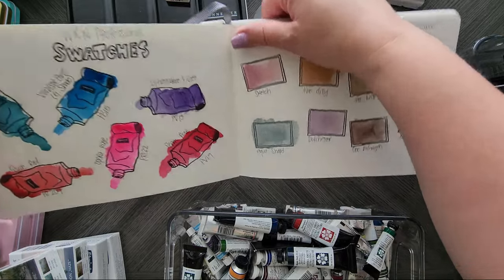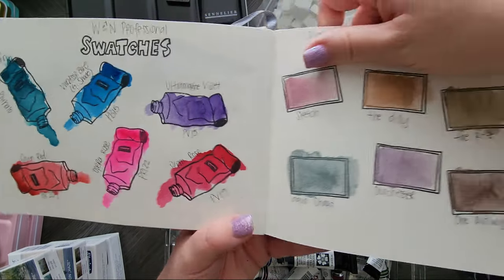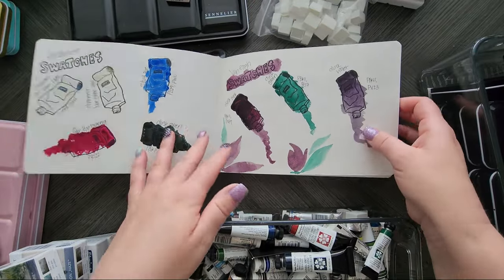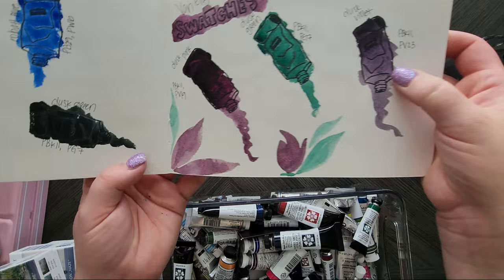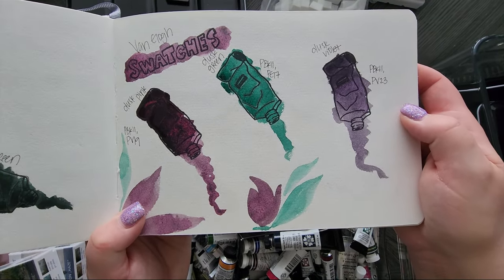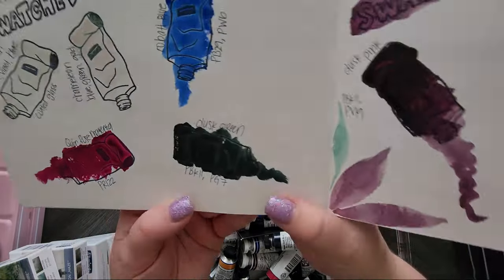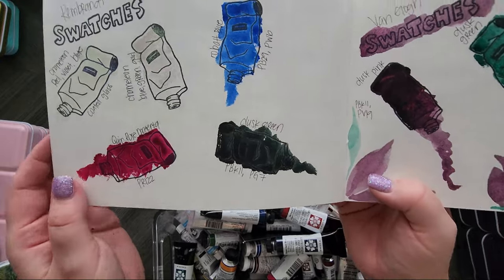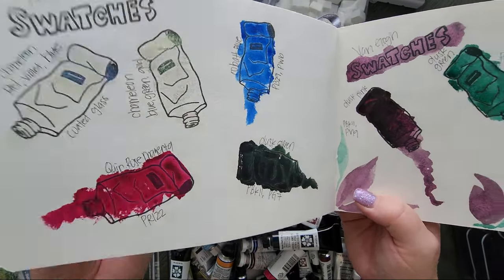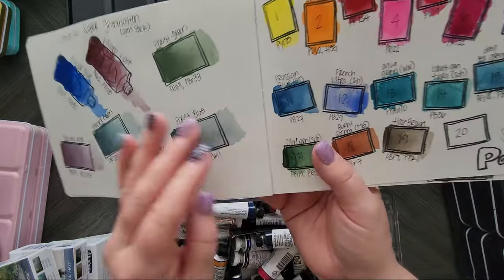I've got some Winsor & Newton — a couple colors I had picked up to try out, they were okay. I had also picked up some Van Gogh from the Dusk set — they're supposed to be a granulating, super gorgeous paint, and they are, they're lovely. I had also picked up some Rembrandt out of curiosity, using the little tube swatch to let me know what's in my tubes.